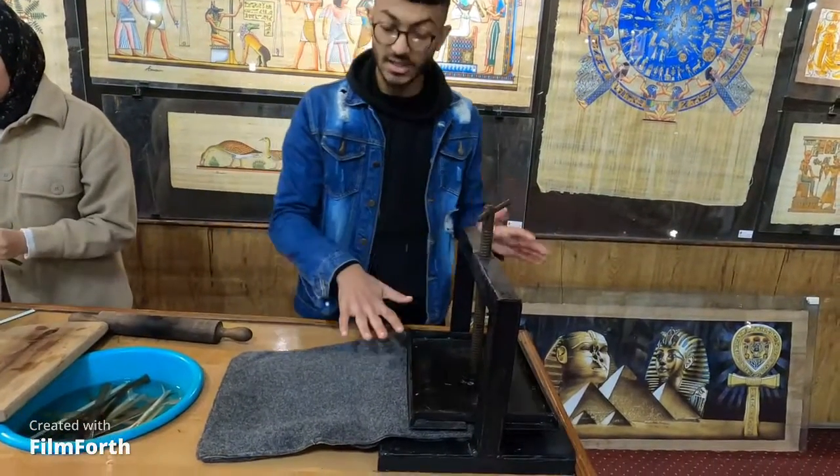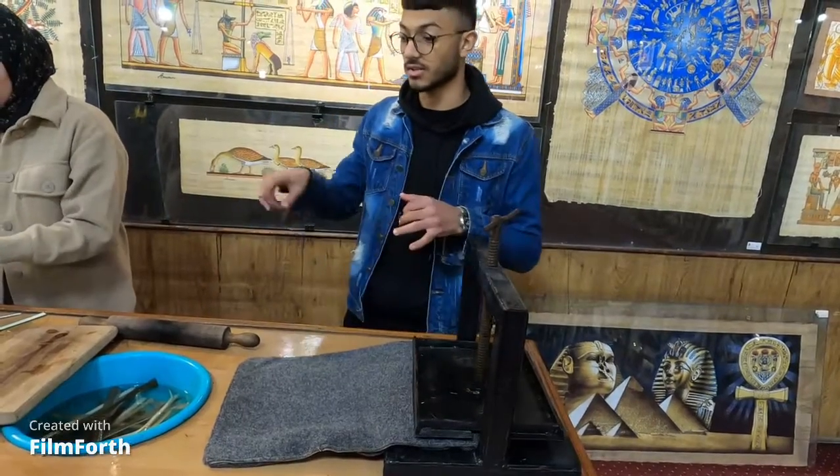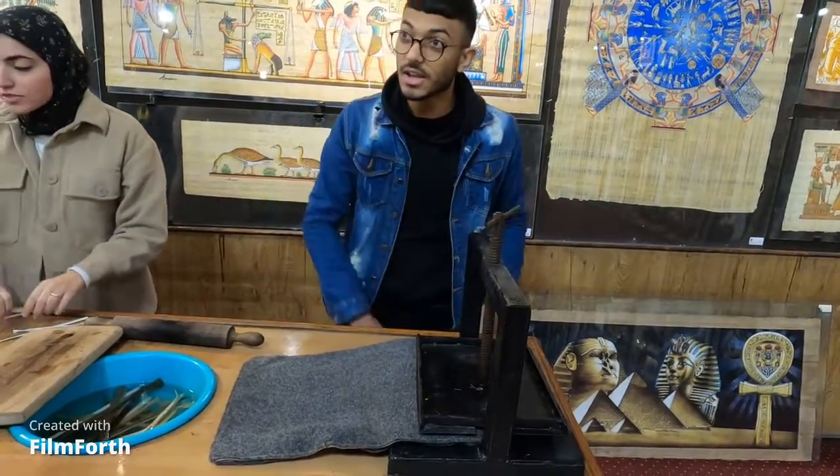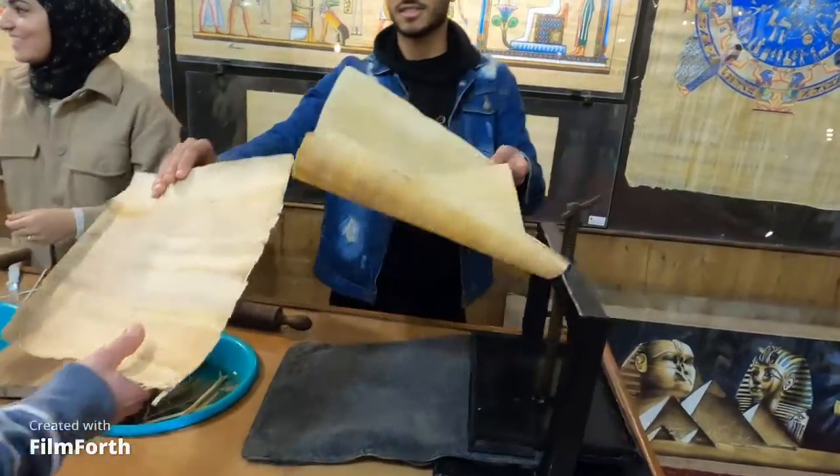Now after we put it under the hand presser, we keep it there for another six days. So six days in the water, six days under the hand presser — twelve days total to have the first paper in all the world.